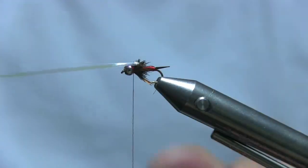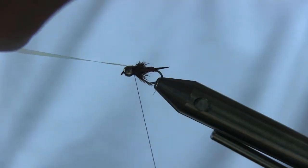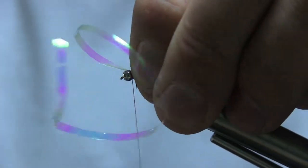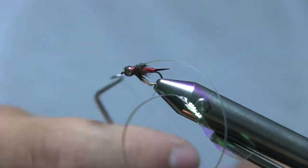Now pull the tinsel over as the wing case, cross your thread, wrap one, two, three times, then peel it back and wrap one, two, three more times, and then whip finish.